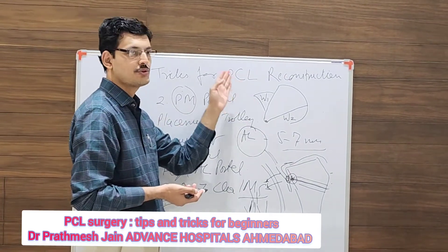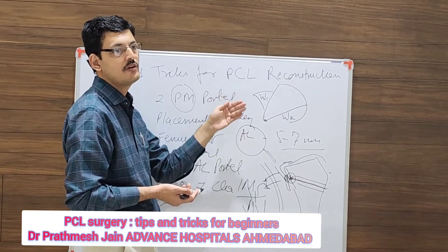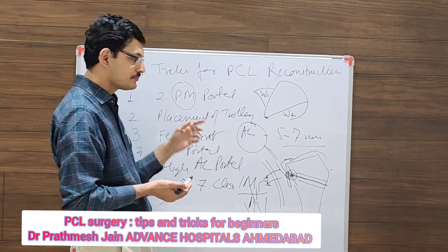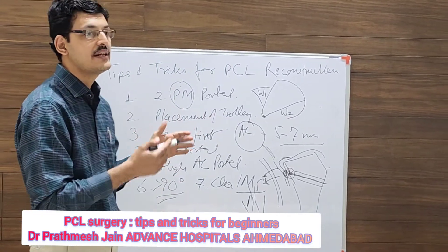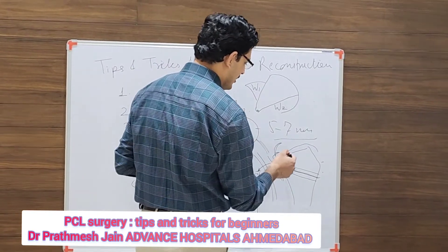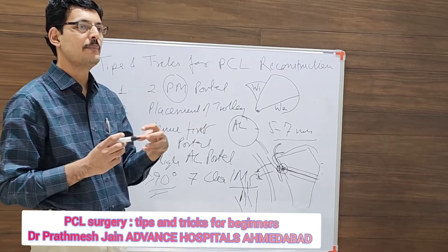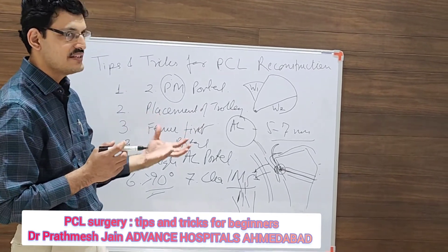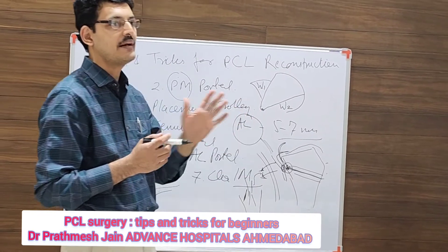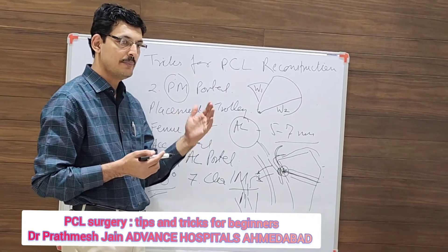Visualization will be done from the posterior middle superior portal, and the working portal will be the inferior posterior middle portal. Passing the graft can be difficult due to the killer turn. To negotiate this turn if the graft is tight, err on the side of a slightly wider tunnel — if your graft is 8mm, make an 8.5mm tunnel; if your graft is 8.5mm, make a 9mm tunnel. A 0.5mm over-reaming is better.